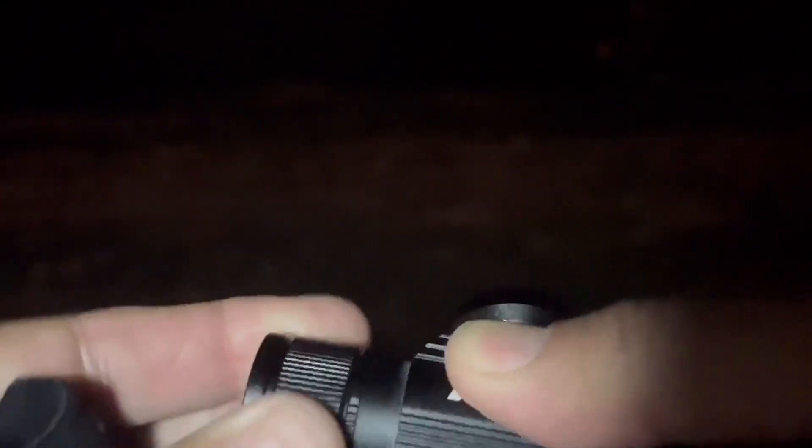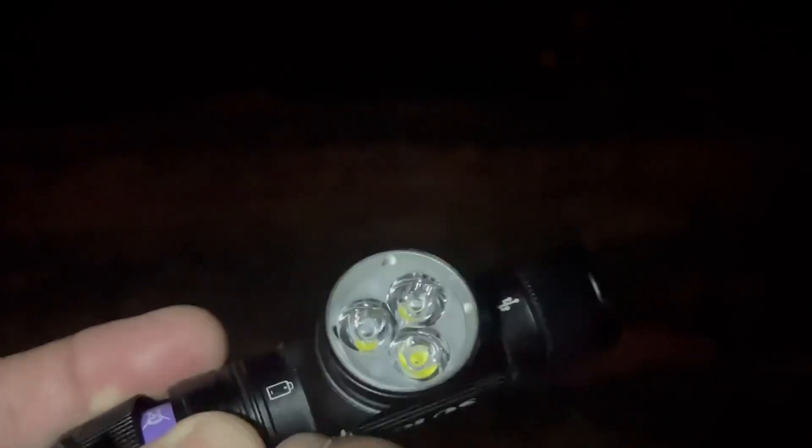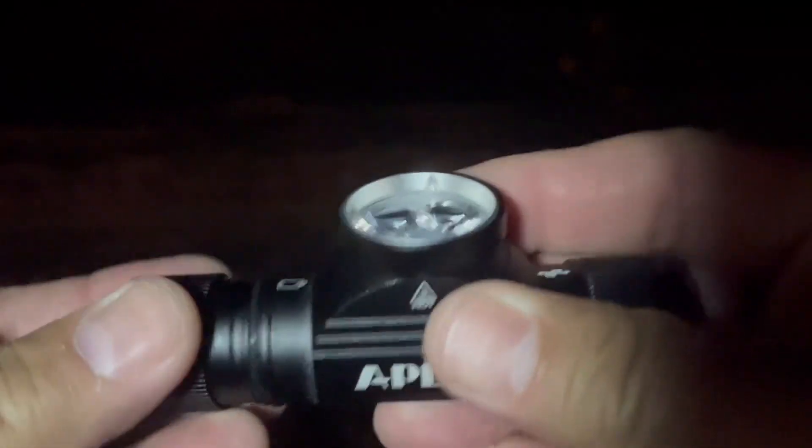And then the battery — you unscrew this to access the battery. It has a little battery mark right there. It's a 3000 milliamp hour 18650 rechargeable battery, definitely known for long battery life and high power.